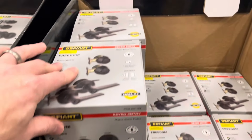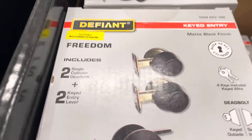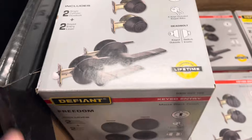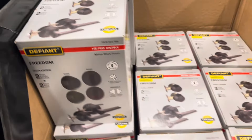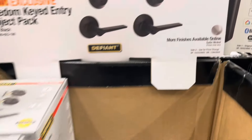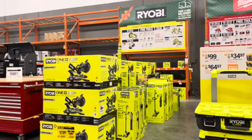They still have these Freedom keypad entry project packs — you get two keypad entry lever and cylinder deadbolts from Defiant. They've got a lifetime guarantee and other finishes available online if you don't like this finish, including nickel.